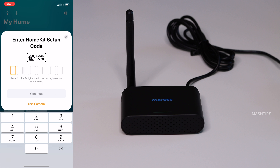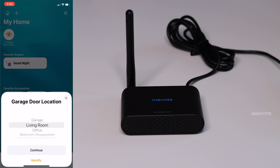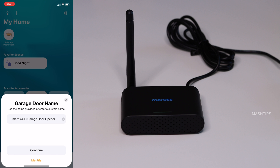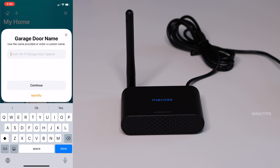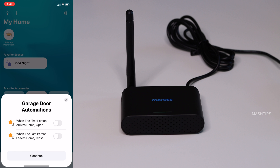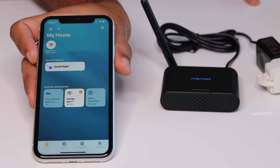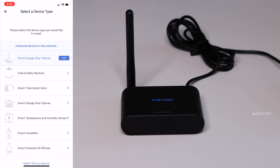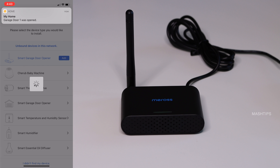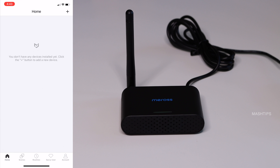You have to enter the home key setup code that comes with the device to start pairing. Set the room to identify the device later — I set it to garage here. By default, Apple HomeKit will pick up all three garage doors, and you can disable those later in the Meross app or remove the unused garage doors from your HomeKit favorites. Open the Meross app, add device, and the smart garage door will already be added to your list — just tap on it and it takes a few seconds. Refresh the home screen and you can see all three ports on the app.